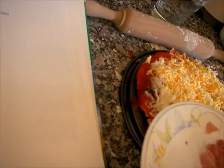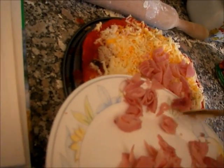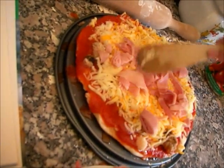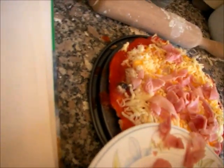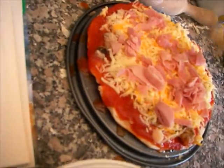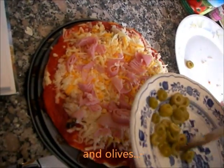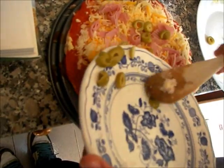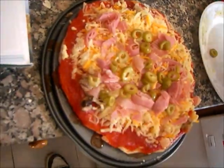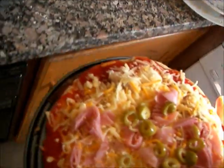Let's spread some sauce over the pizza. A little more. Now spread some onions on the pizza, and put it over.